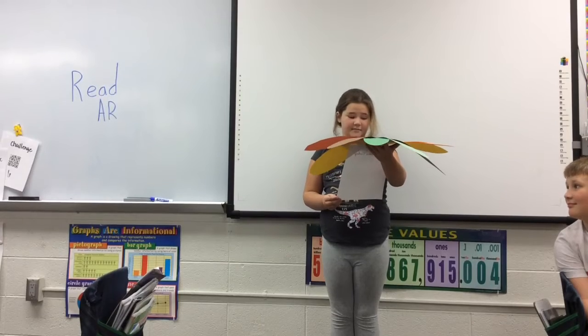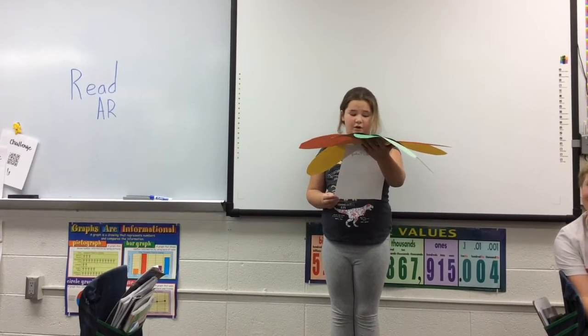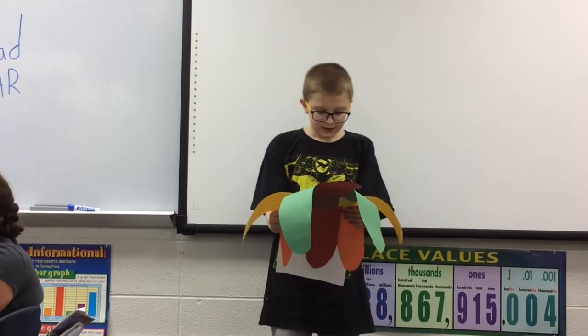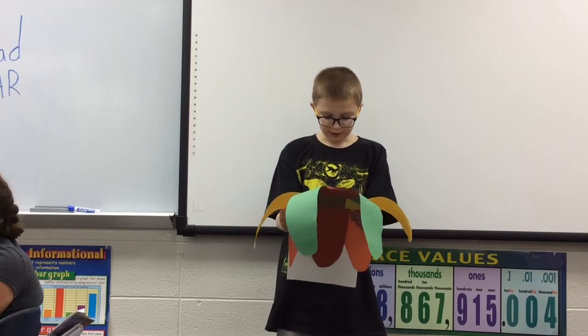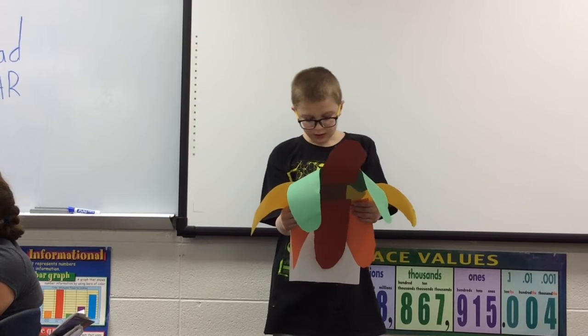I am nervous. This is my first time cooking a turkey so it might be a win or a fail. Here is how you cook a crispy turkey. But be warned, this is my first time cooking a turkey.